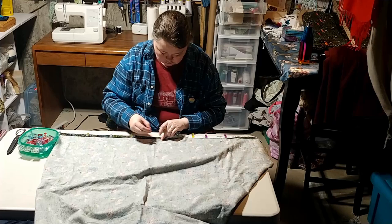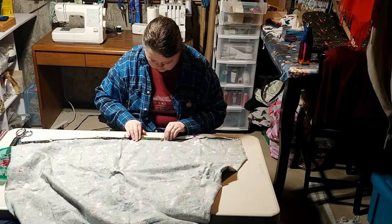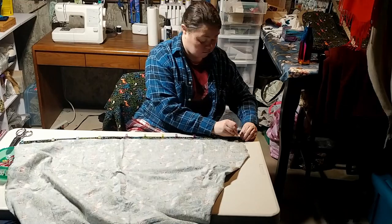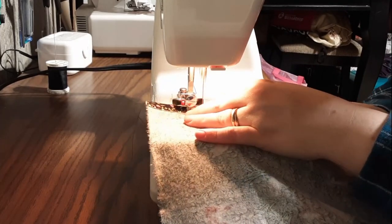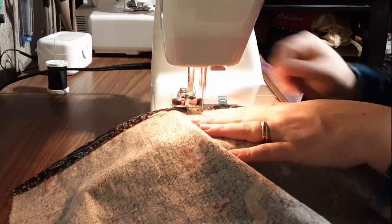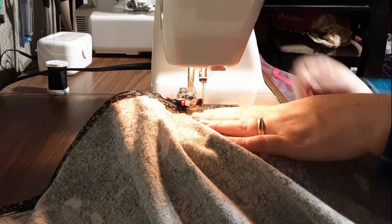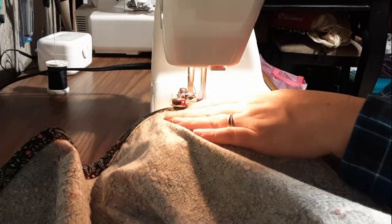I have so many colorful clips, so I use them all. On the machine, I'm just using a straight stitch — nothing fancy — and I'm looking for a nice clean finish.